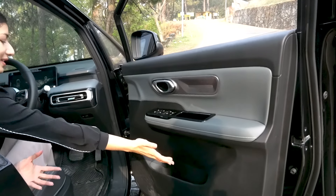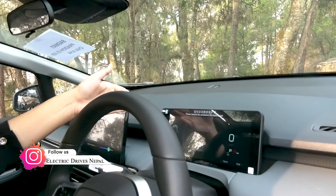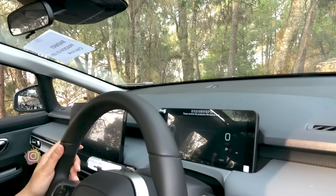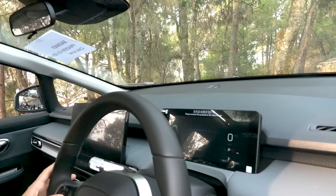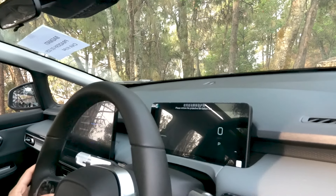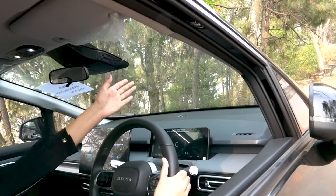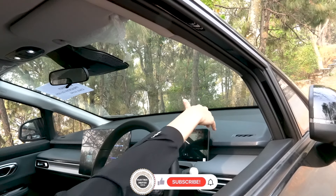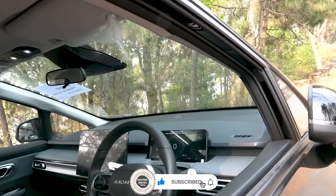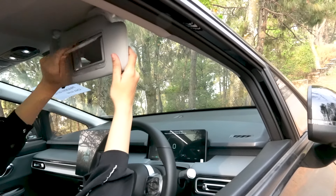There is a massive bottle holder and a large glove box. The instrument cluster can also be changed to show different views and perspectives. You can also open the bonnet from inside. The interior space is clean and well-organized.